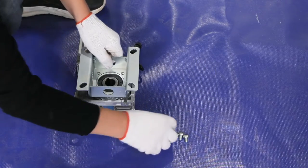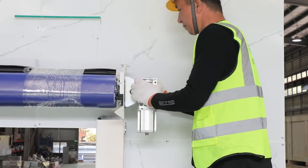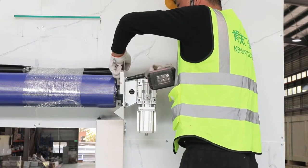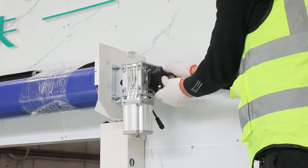Assemble motor with motor brackets on the ground and then install the motor. If the motor has a separate encoder, put the small magnetic body into the motor axis and then fix the encoder onto the motor reducer with screws.